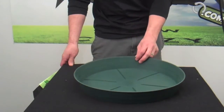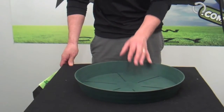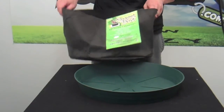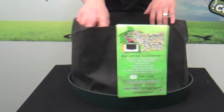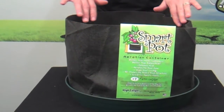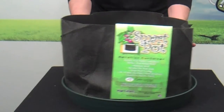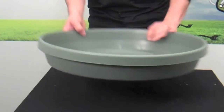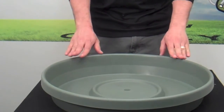Here we have a 14-inch heavy-duty green saucer. The 14-inch green saucer fits the seven-gallon smart pot. Both these items are available at MonsterGardens.com. Here we also have the Fiskars brand 24-inch saucer.